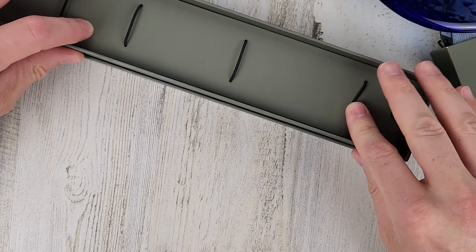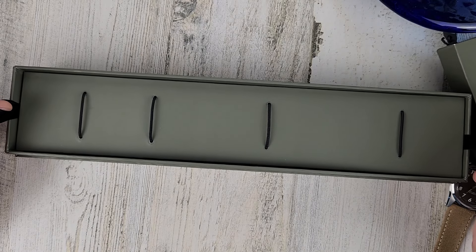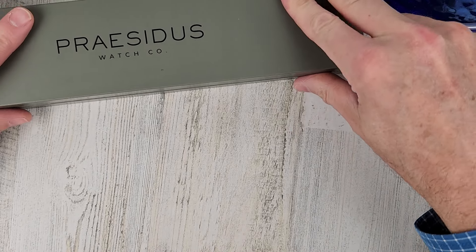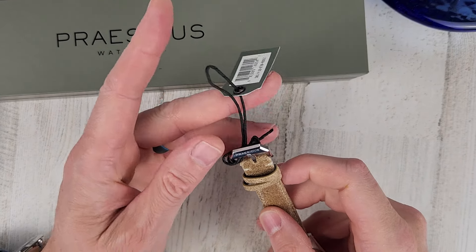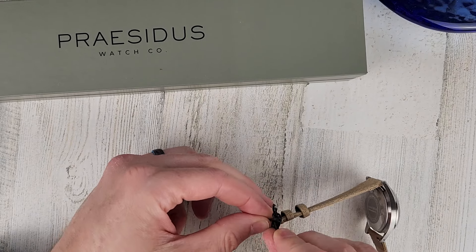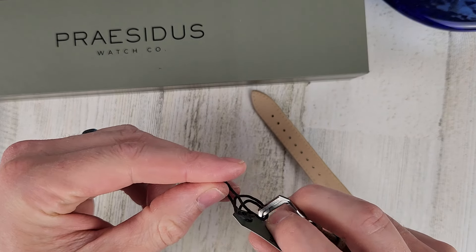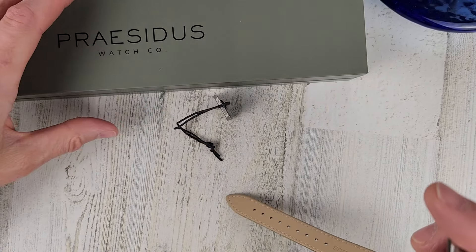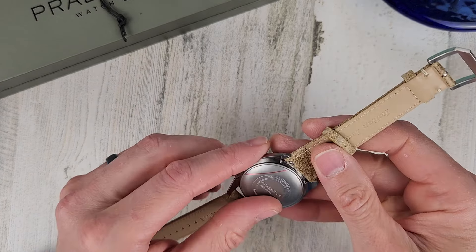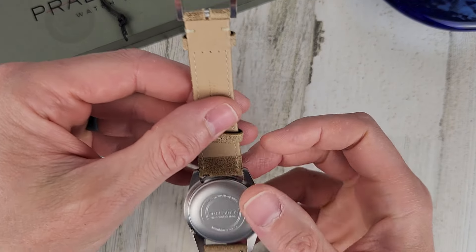It kind of almost reminds me of a military ammo cam — nice thing they have going on. Looking forward to spending some time with this watch. I do have another Preciduish — that one is more of a World War II style watch, and this is a Vietnam War styled watch. It does not have a display case back, which is fine — kind of fits that military theme.